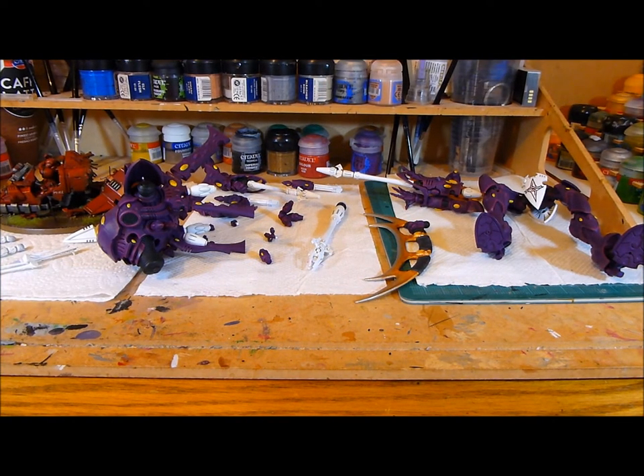Nick speaking and welcome to this video. I have finished, so I'm ready now just to varnish this up and then put it together.